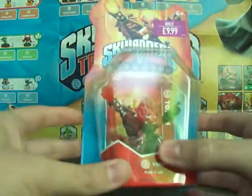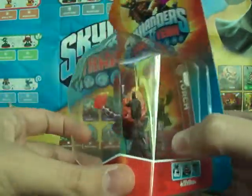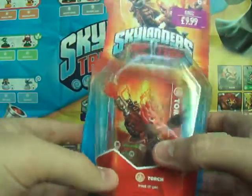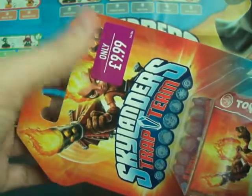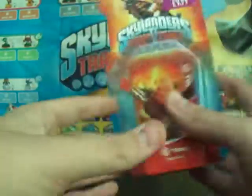Torch is a new Skylander for Trap Team and she looks pretty awesome. She's a blacksmith, she's even got a hammer on there. She's got her bellows here with fire coming out of them - an awesome looking figure all around. There's the artwork up here with the price, which at Game if you're in the UK is £9.99, and elsewhere I'm guessing it would be £8.